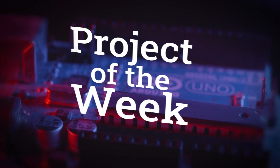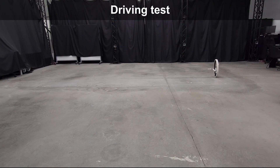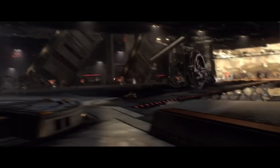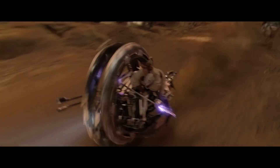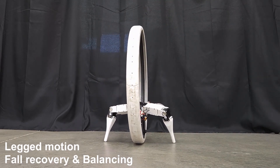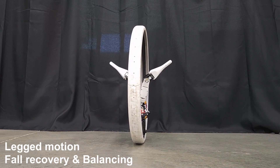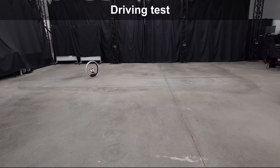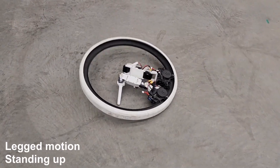Check out this awesome monowheel robot design by Joo Young Kim. He calls it a ringbot and credits the design inspiration from the vehicle General Grievous uses in Star Wars. One of the most interesting aspects of the design are the two servo-controlled legs that sit at the base. These legs not only stabilize the ring when it's standing still or tilt the ring for steering, but more importantly, they can be used to pick itself back up when it tips over.